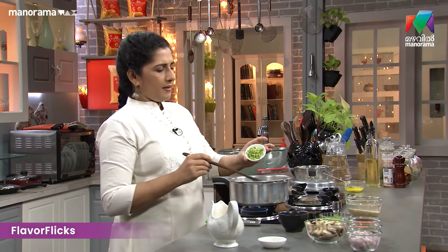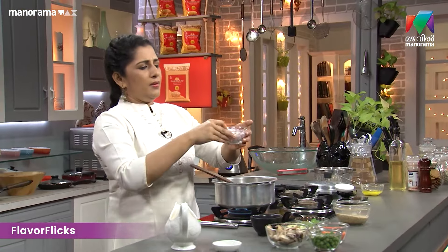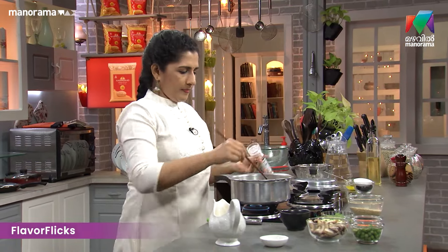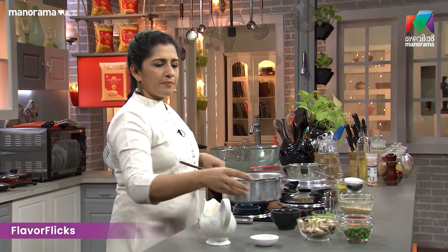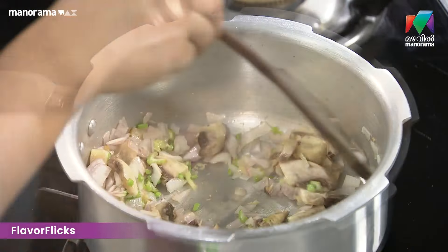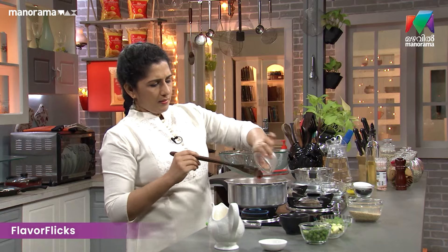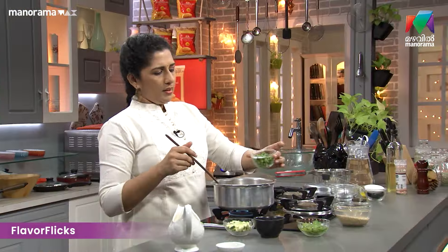Celery, onions medium chop, salt, vegetables, mushrooms, non-veg chicken medium cubes, green peas — one cup.